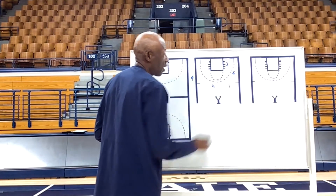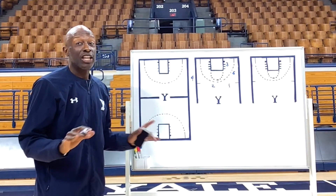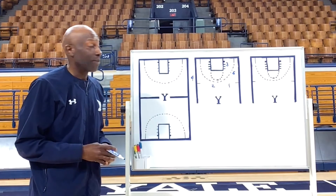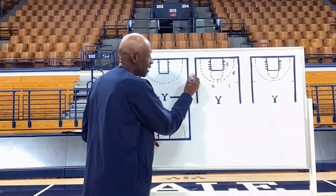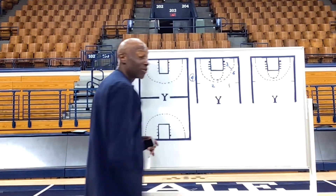We're going to have our two and our one-man out. Those guys are decoys in terms of what's happening — they're secondary to what's going to happen on the play. Four's got it out of bounds.